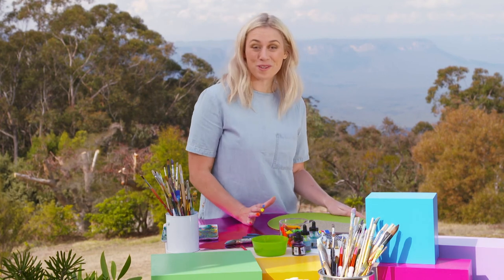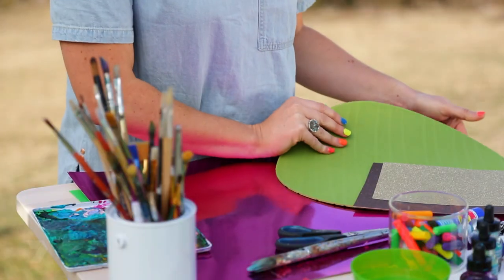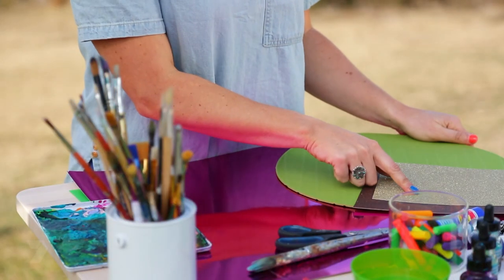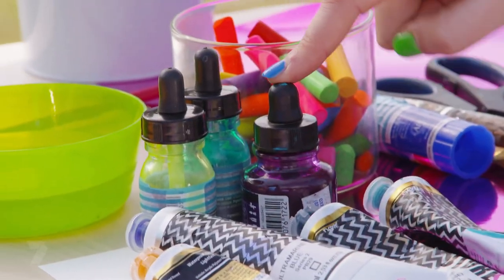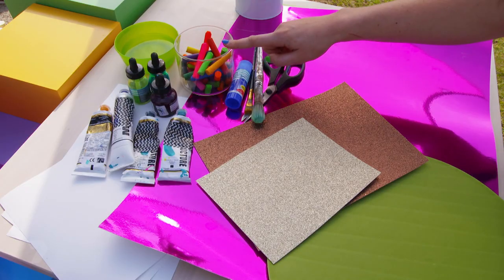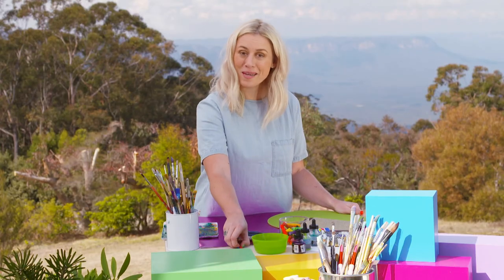I'm in the most beautiful location to start our mountain collage. What you'll need is something round to trace around, some glitter paper, coloured cardboard, watercolour paper, some paint, ink, some water, crayons, glue, paint brushes, scissors and a pencil.